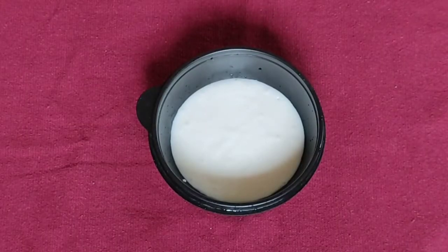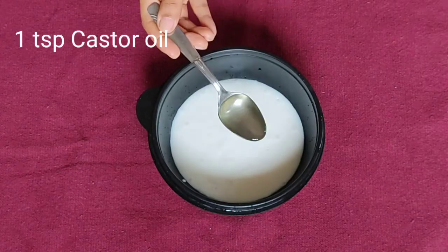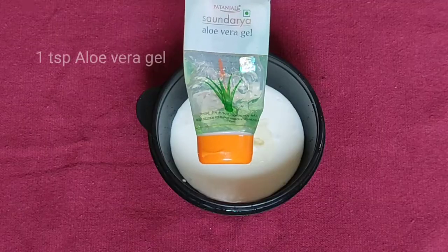Now we will make the solution for the hair. Use 1 tablespoon of castor oil, 1 tablespoon of coconut oil, and 1 tablespoon of aloe vera gel.